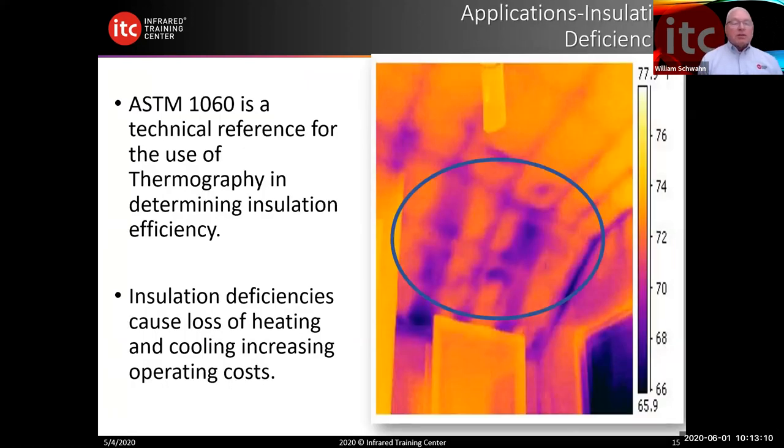ASTM 1060 is a technical reference for use of thermography in determining insulation efficiencies. In this image you can see insulation deficiencies — a lack of efficiency that increases cooling and heating costs. This is a qualitative infrared image. We're interpreting the image based on our background, knowledge, and experience. You don't see any temperature measurements here — temperature measurements would be a quantitative measurement. Two different types of evaluations: qualitative or quantitative.